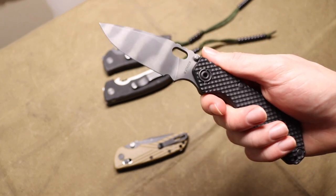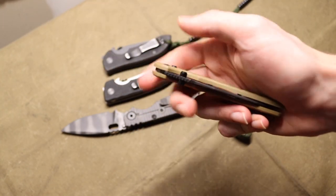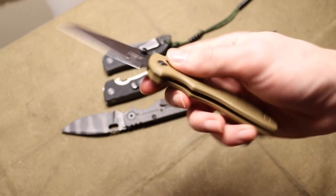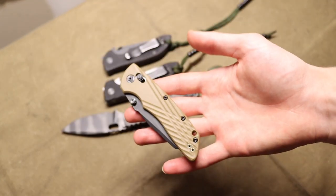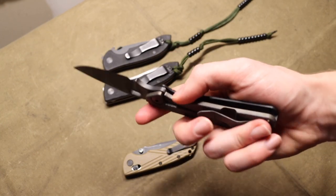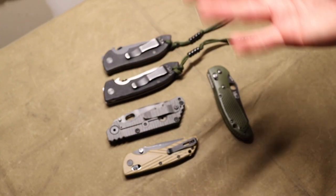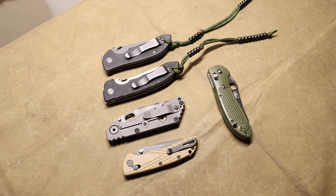Knife culture has kind of changed and tends to value blade centering, smooth actions, no lock stick, and fancy quality over what actually works in a hard-use situation. This creates a backlash, especially against older Emersons and older Striders, where people say they're poorly made and that people were trying to take advantage of the knife community. Truthfully, there are probably more knife companies trying to take advantage of consumers nowadays than back then.